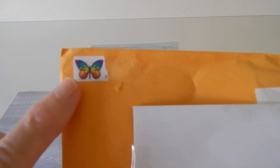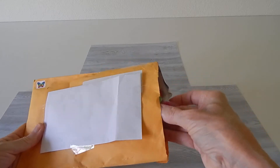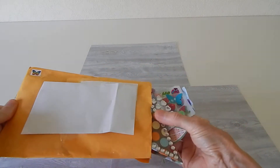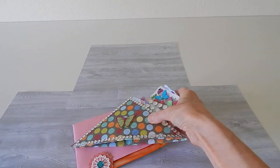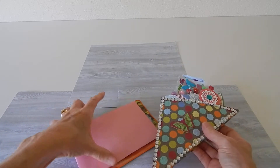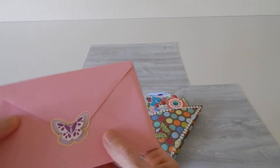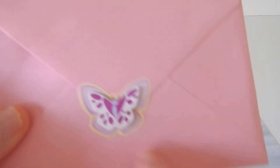Before I get started, she did put on this pretty address label with a pretty butterfly. Let's take it out of the envelope and see what we have. Oh, I see some goodies! I did see her video where she made this, and that's awesome because now I'll have a template that I can follow.